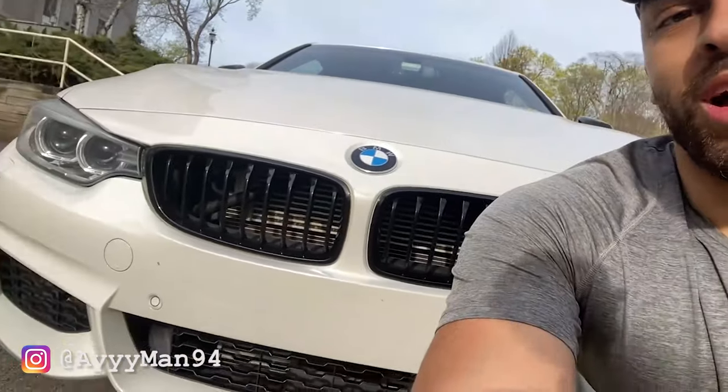What's up YouTube. In today's video I'm gonna be doing something I should have probably done a long time ago — I'm gonna be making my car legal again by putting on a front license plate, so stick around guys.